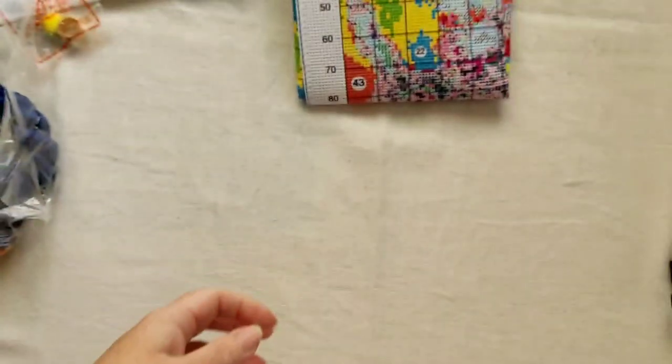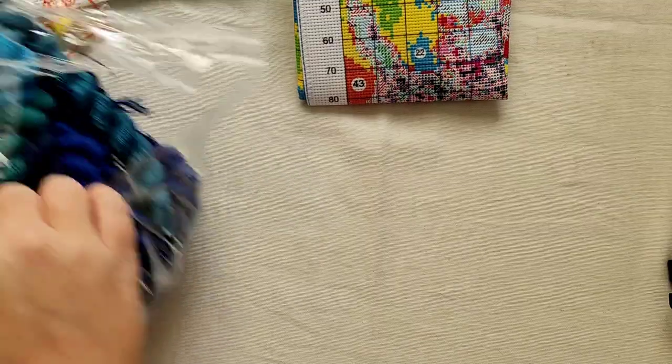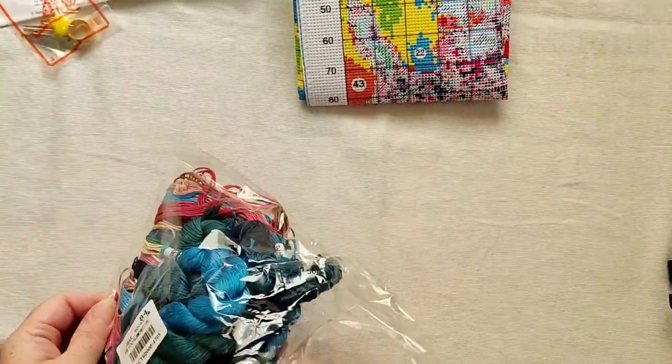Now we'll move on to the colors. Let me just get this sorted. There's the fabric now folded — let's focus in and we'll go through these colors.